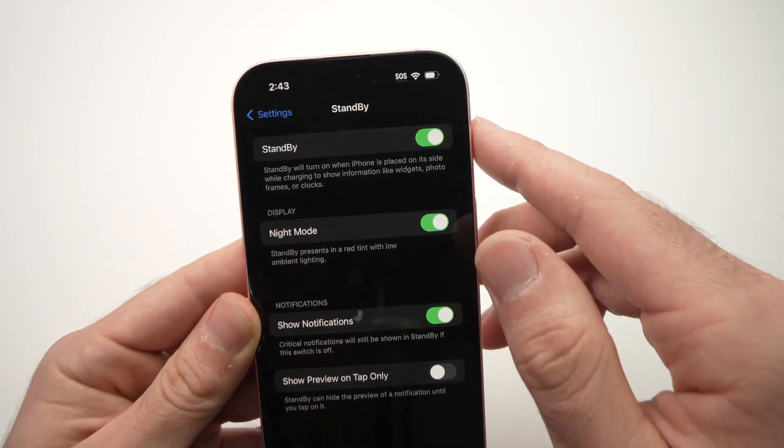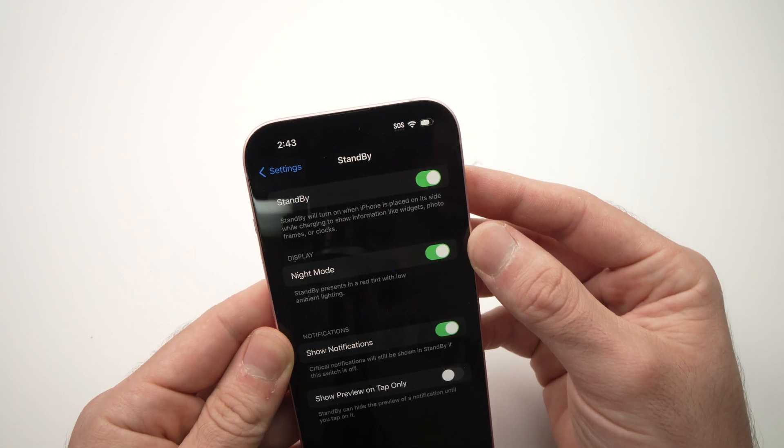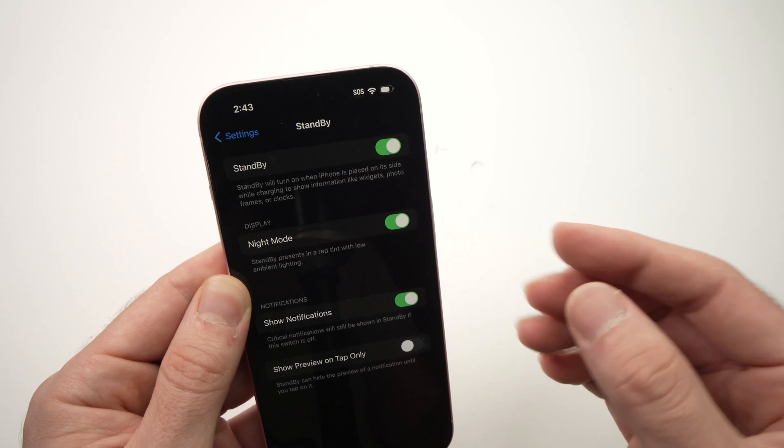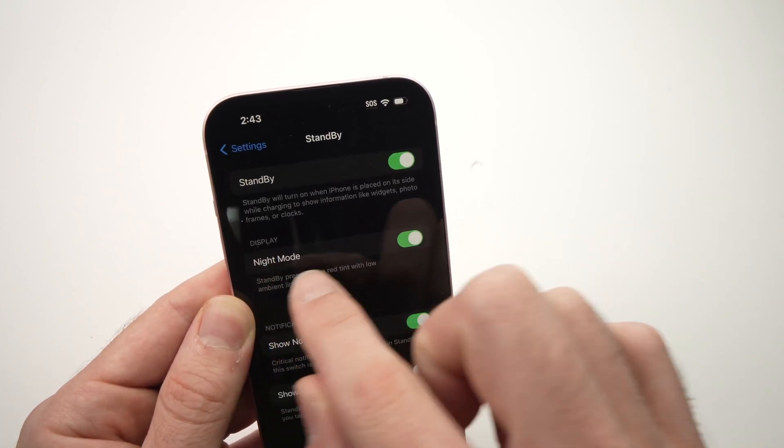You need to make sure that standby mode is turned on, because obviously it won't work if not. If you want standby mode to work at night in a red tint — this way it doesn't disturb your sleep — you need to turn on Night Mode.